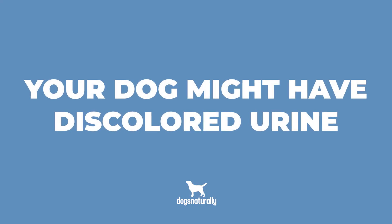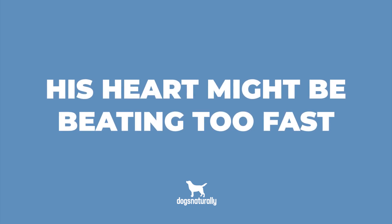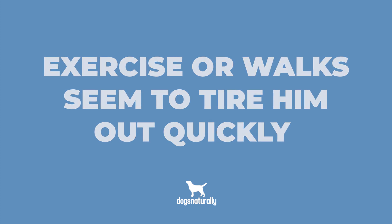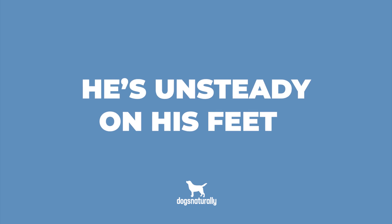But if your dog ever does eat too much onion it's best to call your vet right away. Here are a few signs you might see if your dog has onion poisoning: he might have discolored urine, he might not be hungry, his heart might be beating too fast, and exercise or walks seem to tire him out quickly.